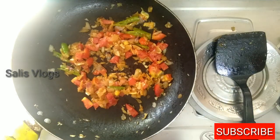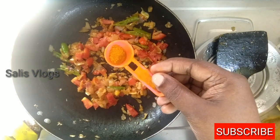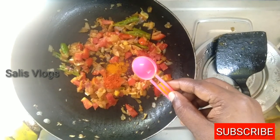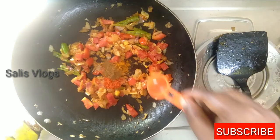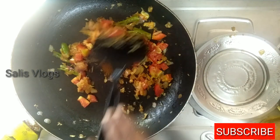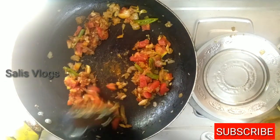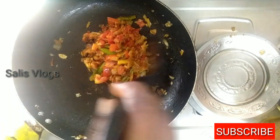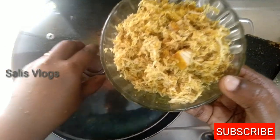We will cook this in a bowl. Then add a little chicken masala and a little garam masala. Now we have to cook the masala and cook the chicken. It will be like this — let's try this. This is what we have to eat.